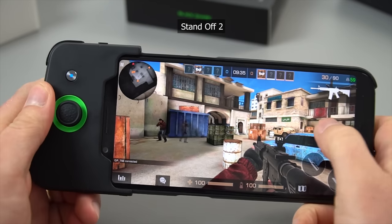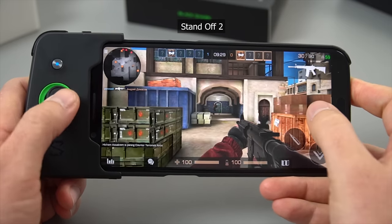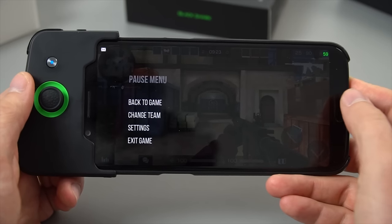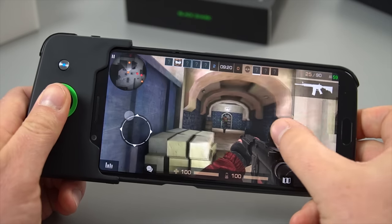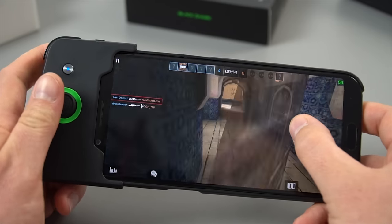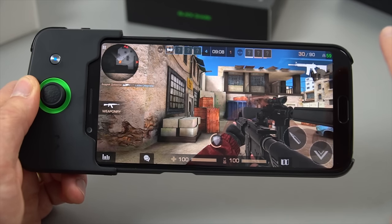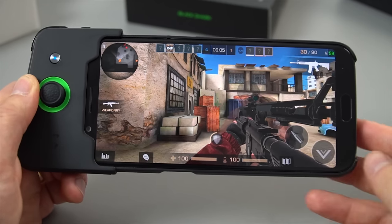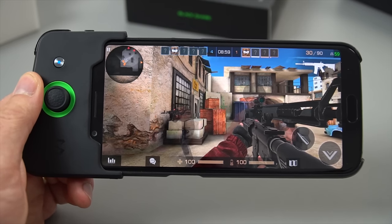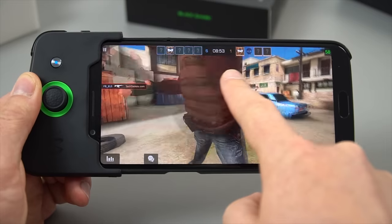This title now is called Standoff 2 — it's super similar to Counter-Strike, basically a rip-off of Counter-Strike but running on Android. I do have the triggers set up for firing. I do find the controls a little bit difficult on this one. But this game actually has an FPS counter on it — it's 59 to 60 frames per second the whole time, no matter how many players are on the server or what's being rendered in front of you. Always a steady 60 frames per second, really smooth. This one runs perfect.